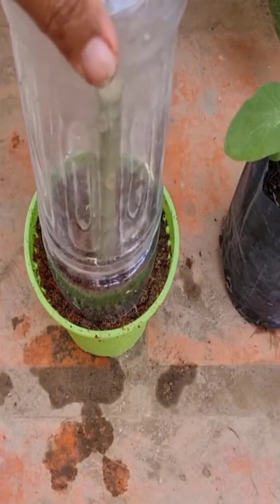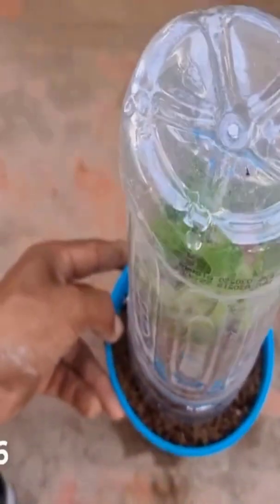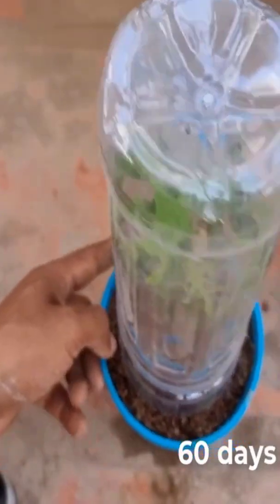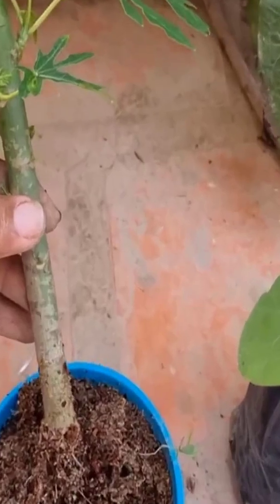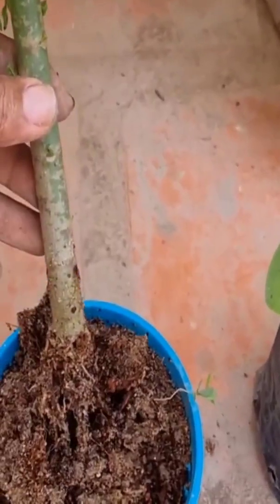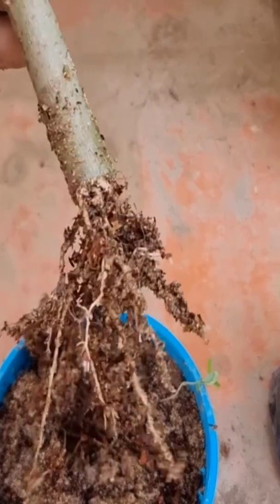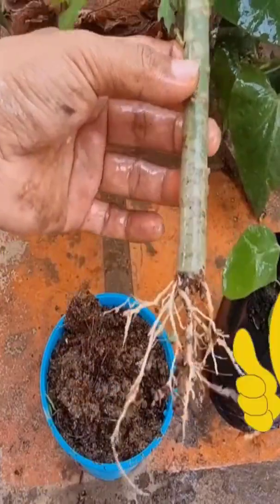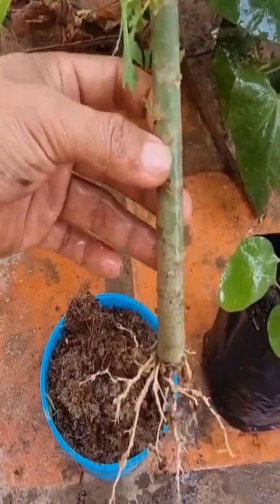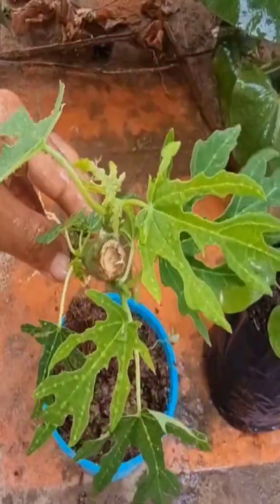One more advantage is this method allows us to get fruit quicker compared to growing from seed. You can try this method by just cutting the stems and then applying some rooting hormone to stimulate roots quicker and get a lot more roots.